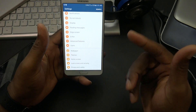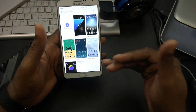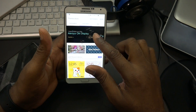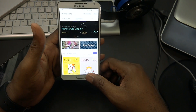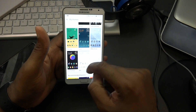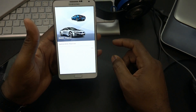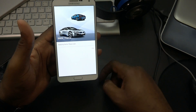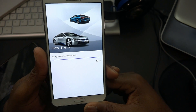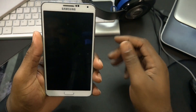My favorite thing about the ROM is it gives you access to the theme store. We can jump in and find and download themes. I did download a few - the dinosaur, one other, and the BMW one. These ones have always on display or AOD. Let's go ahead and let that apply.